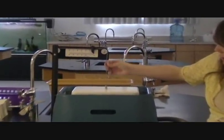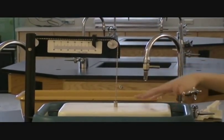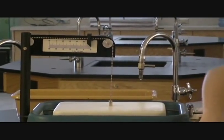Up here we have this chain, and on the chain is this moving piece. So when you blow in, this thing is going to raise, because the air is going to come into the tub and lift it up.